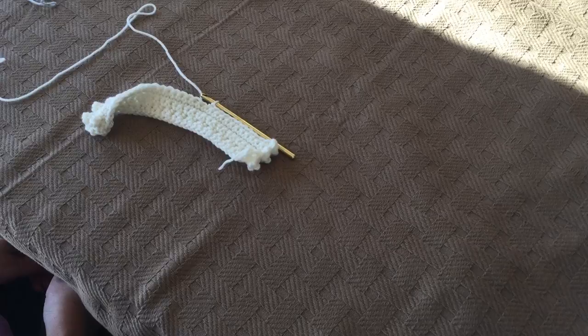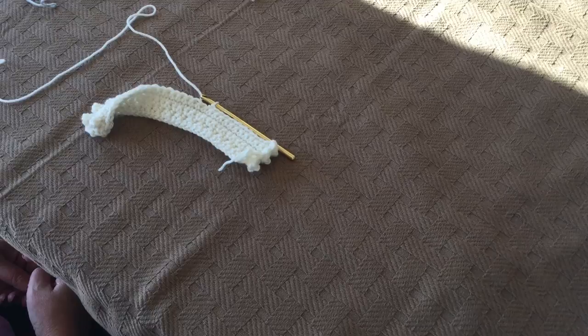Thank you for purchasing a crocheted blanket pattern from Color and Shape Design by Jodi Pyatt. This video tutorial shows how we change yarn colors. If you know another method that you would prefer to use, please feel free.